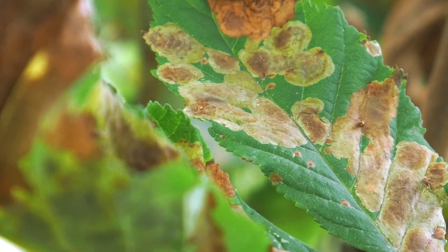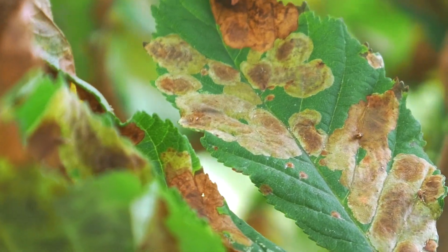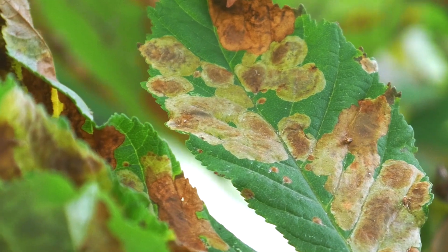Why use tissue culture? One of the main reasons this method is used is to ensure that the plants are free from bacteria, viruses, and fungi. A container filled with sugar and water in a warm grow room sounds like the perfect place for mold to grow, but that's not the case in tissue culture. This is because the media, as well as the container it's in, is sterilized.